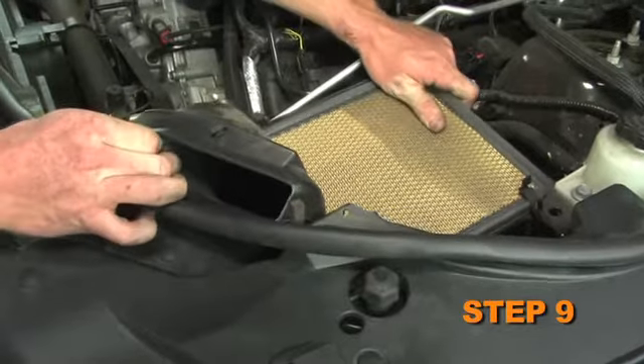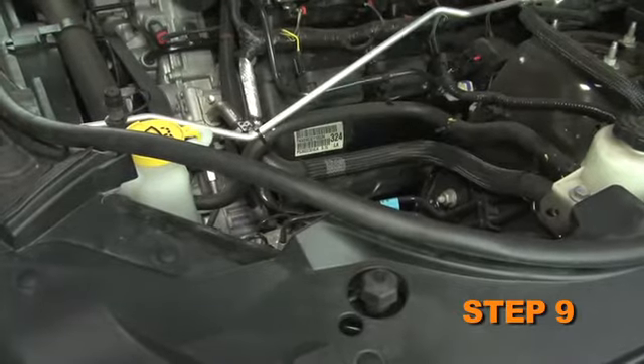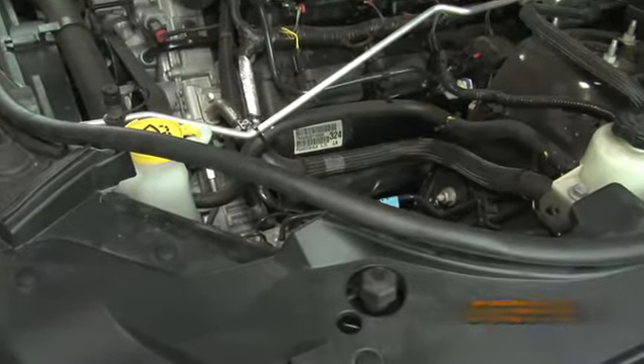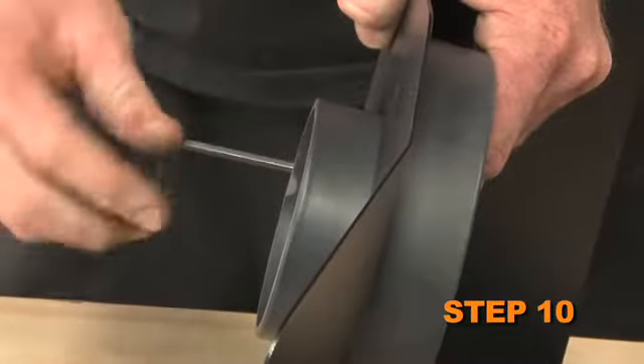Lift up the lower air box to dislodge it from the mounting grommets, then remove the lower air box from the vehicle. Install the filter adapter into the heat shield and secure it with the provided hardware.